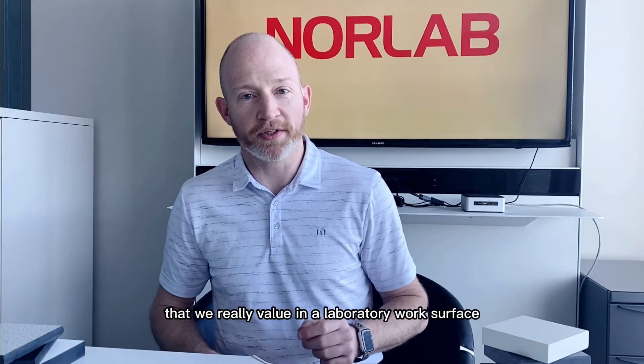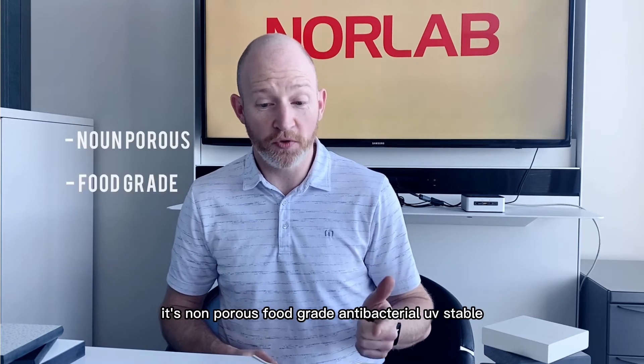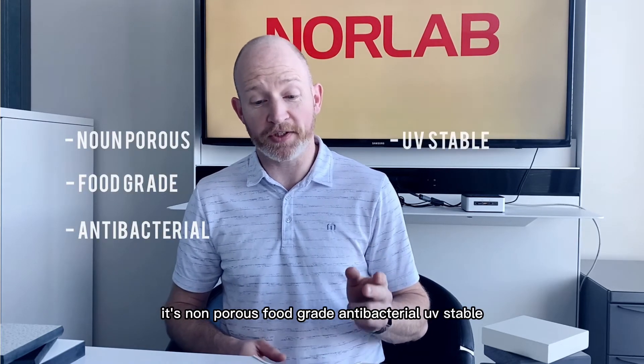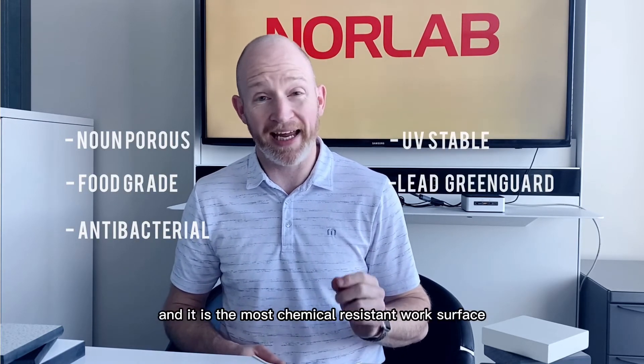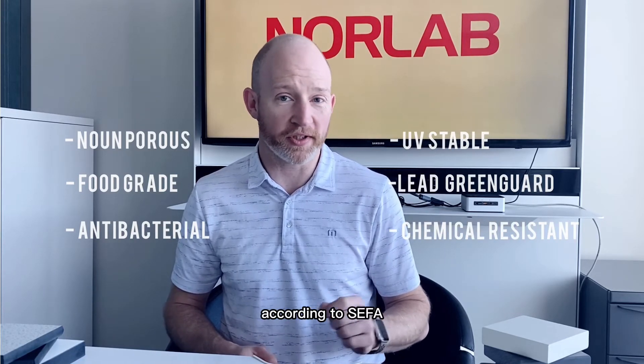There are a bunch of properties that we really value in a laboratory work surface. It's non-porous, food grade, antibacterial, UV stable, LEED and Green Guard certified, and it is the most chemical resistant work surface available right now according to CIFI.